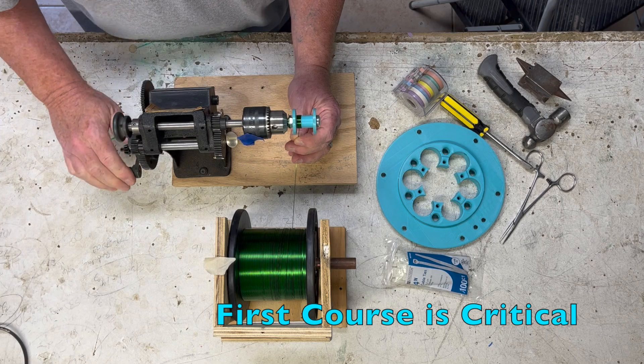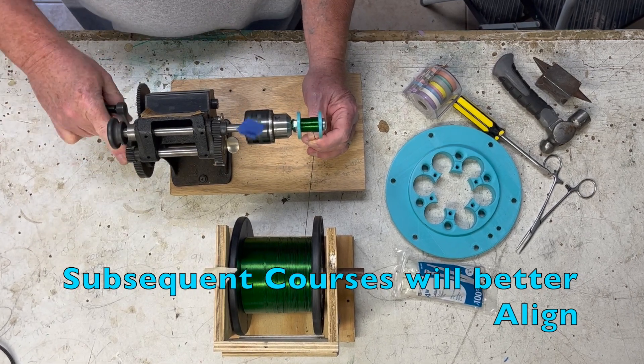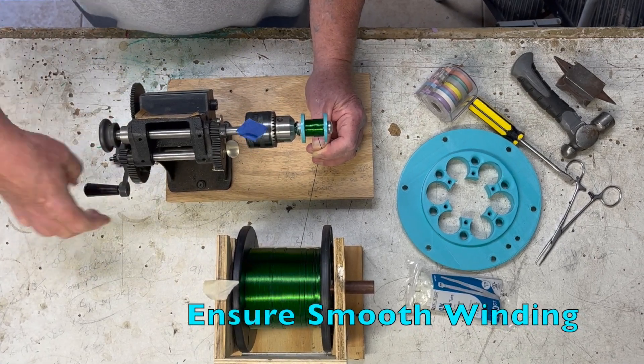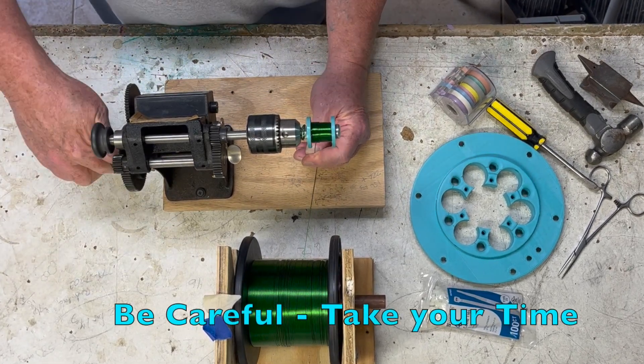The first course is critical. All subsequent courses will be easier to align if this step is successful. Use your finger and thumb to ensure smooth winding. Be careful and take your time.